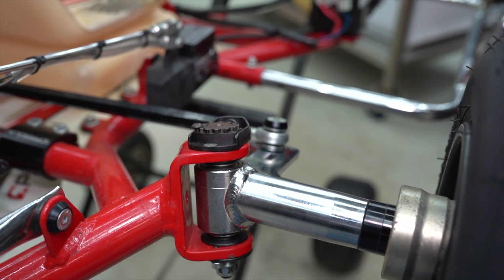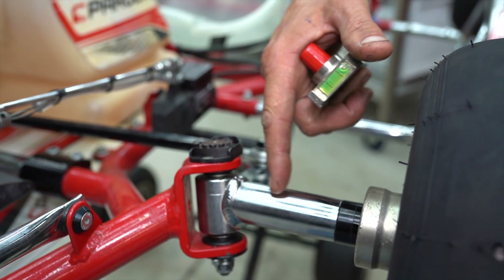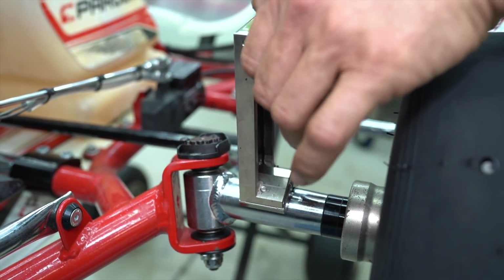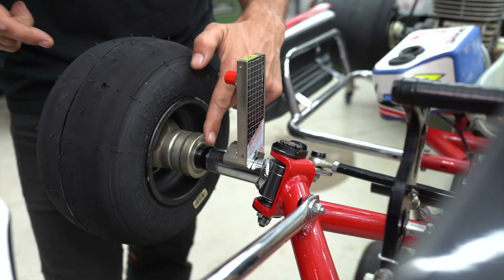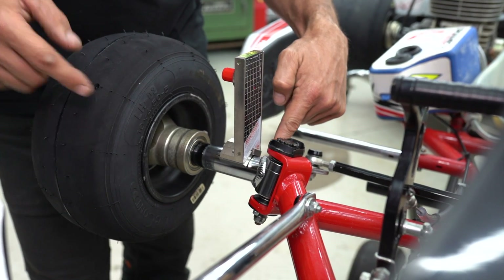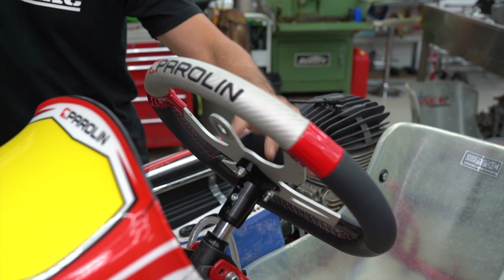First, we're going to do a camber change. Get your trusty Sniper wheel aligners out and place them on the stub axle. The barrel and stub axle is nice and straight here so you can put the Sniper straight on, turn the laser on, and do the same on the other side. Pay special attention to not place the Sniper on the little taper, onto the wheel spacers, or over the weld at the apex of the two parts.